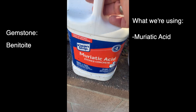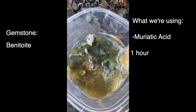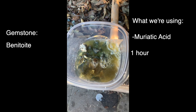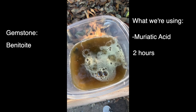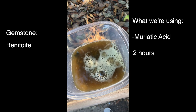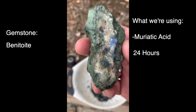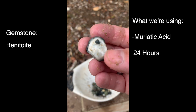We're going to use muriatic acid. This is very cheap acid — you can buy this for ten bucks at the hardware store. Here's what it looks like after one hour; immediately it starts reacting. Here's what it looks like after two hours — it's melting away all that natrolite, all that calcite-based mineral. And let's check out what it looks like after 24 hours. After soaking overnight, you can just see those blue gemstones starting to peek out.